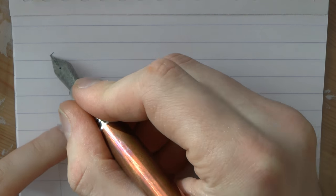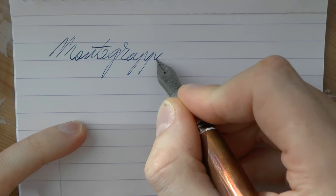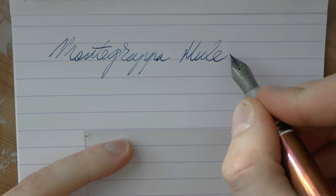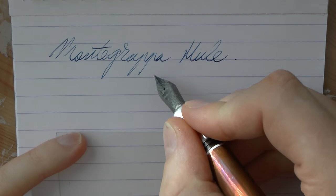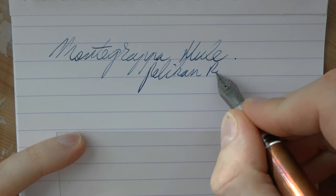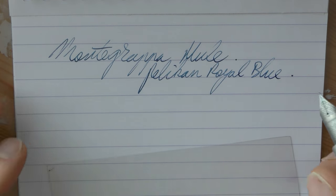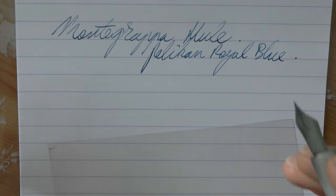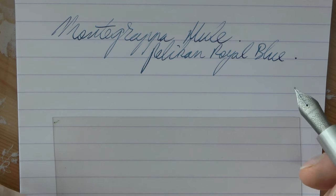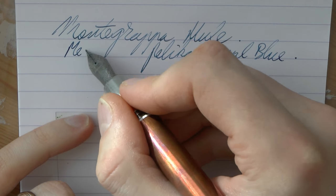Alright, there we go with the Montegrappa Mule. The ink is Pelikan Royal Blue mixed with something else — it doesn't matter, it's not an ink review, it's just a pen review. It's Pelikan Royal Blue with a little bit of turquoise in it. The nib is medium.